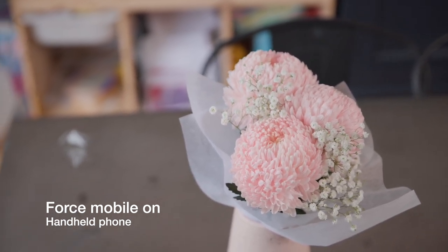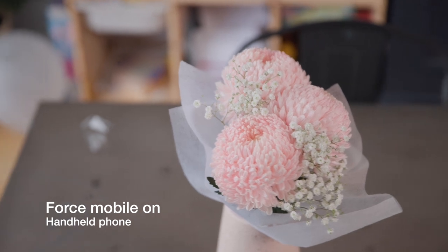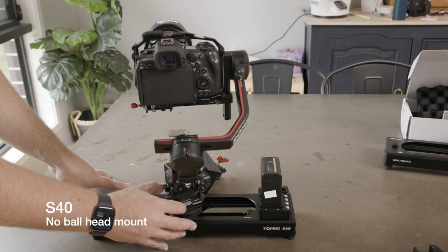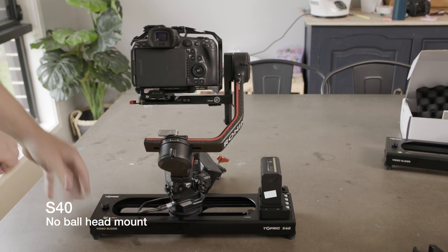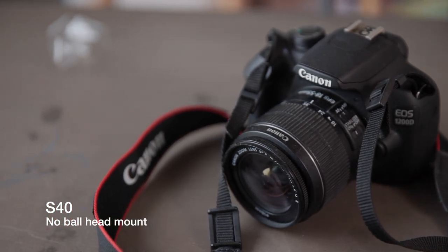Now we've got the S40, and I've tried to make this the lowest profile I could — I didn't put the ball head on this one, just the base plate. Obviously you can't get it to the exact spot you want, so you just have to rotate the gimbal to recenter.